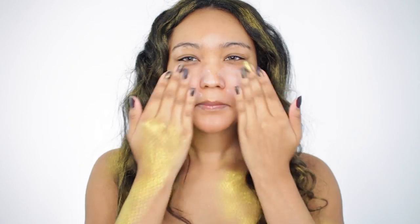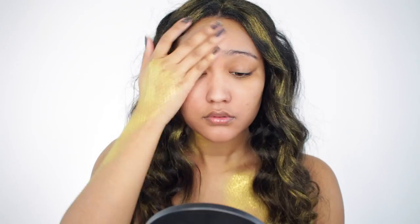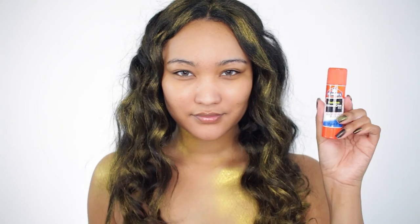I want a nice flawless face so I'm going to apply a primer directly to it to ensure that I fill any pores and just even out the skin a little bit in texture.